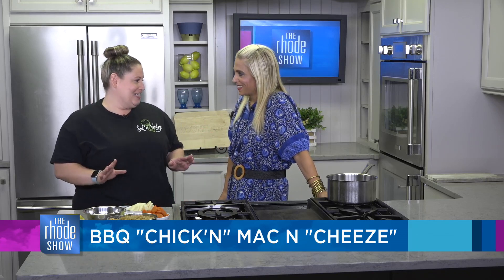You know us at SoCoVeg — we can make anything vegan and, of course, delicious. You'd never know or care. So when you look at these ingredients, what do you see? You don't really think barbecue chicken mac and cheese when you see those ingredients. I would not think that immediately, but we are going to show you how amazing it can be.